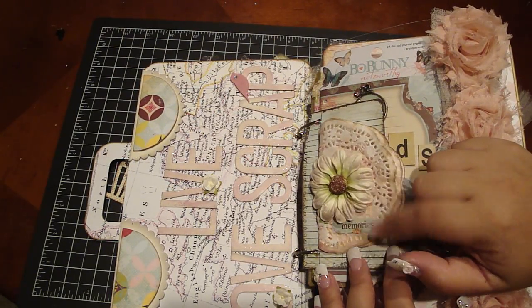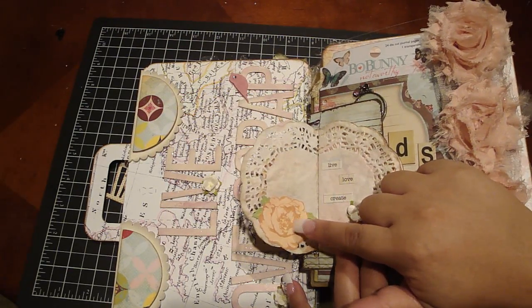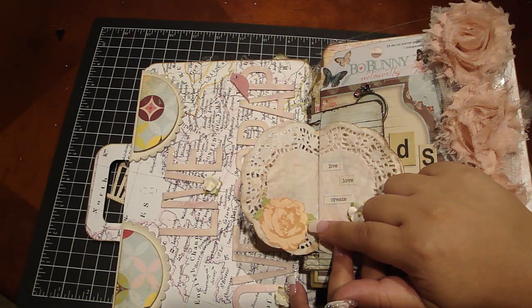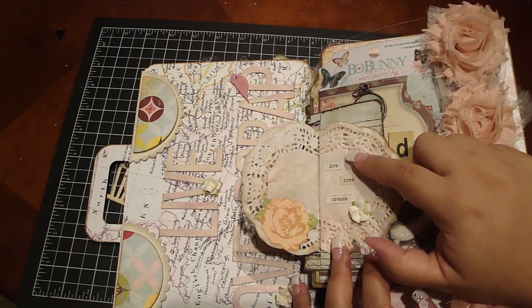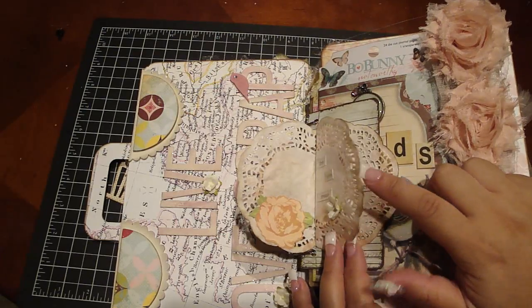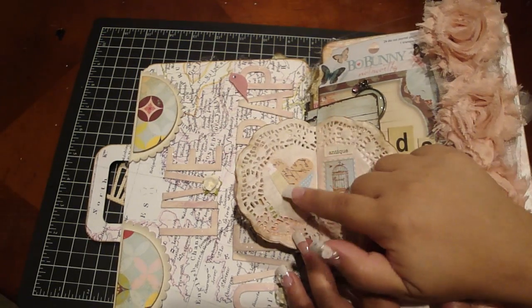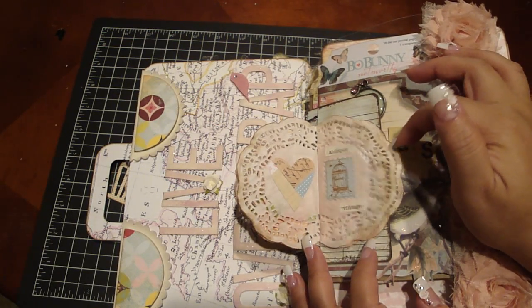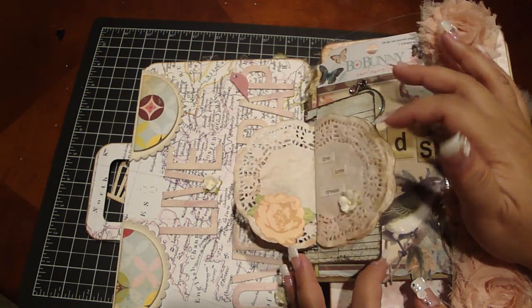I added some stickers from either The Girls Paperie or On Holiday collection, plus more die cuts from Paper Girl. It says 'Live Love Create' because they didn't have one that said 'scrap.' I added another Iron Roses flower, a little birdcage that says 'so it's love' — I love antique and vintage — and another element that says 'pretty gorgeous.' I kept it really super simple.